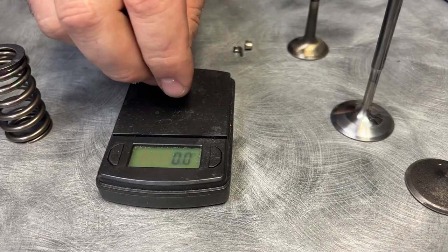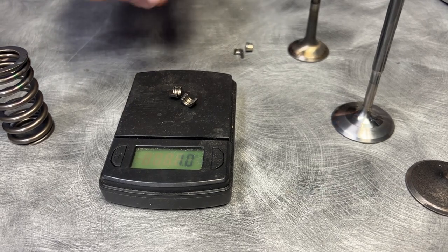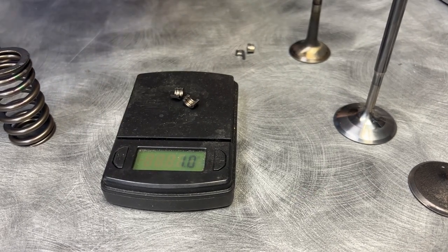And then you look at the exhaust — there's steel — a full gram, 0.9 grams, right in the middle there. So there's weight savings everywhere.